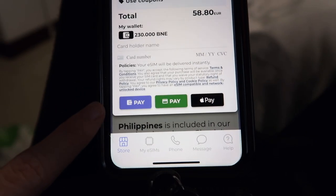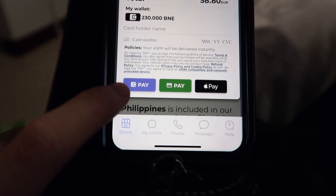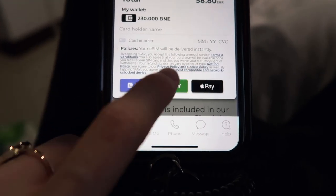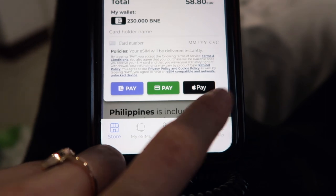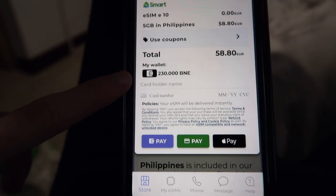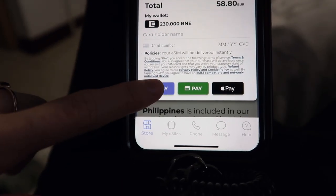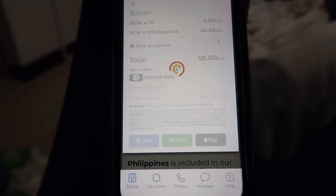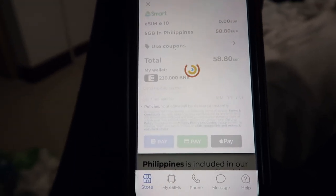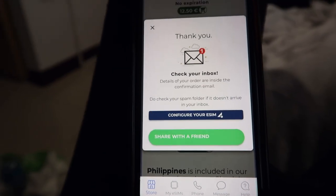So if you have money in your wallet, you can pay by the purple one — that's the wallet. The green one is to pay by your normal debit or credit card, and the black one is Apple Pay. Since I have money in my wallet already, I'm just going to pay with my wallet. Let's see... Thank you.